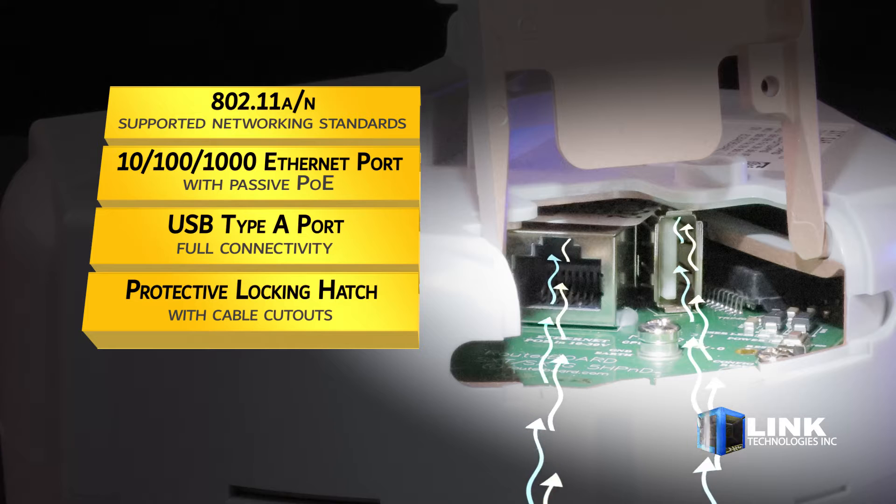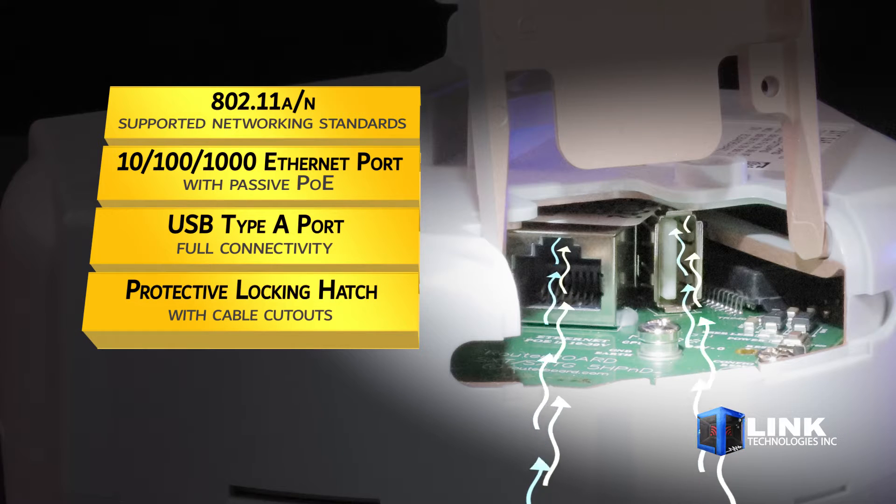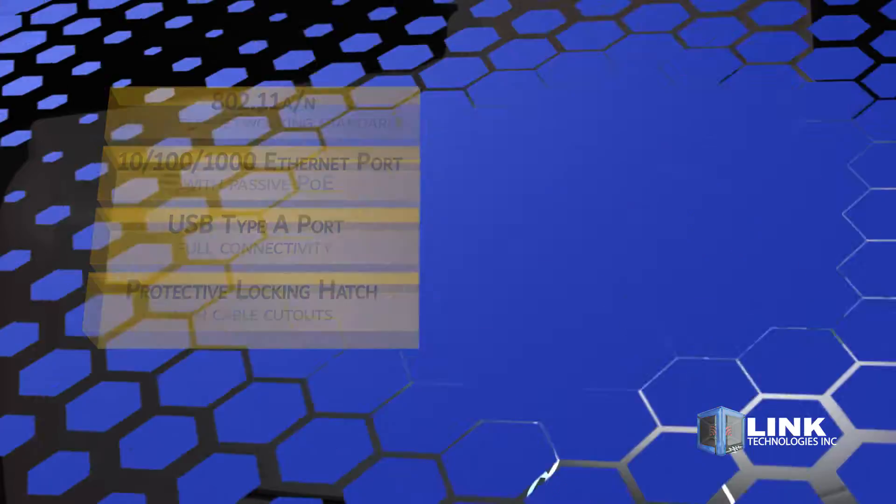Behind this sector hatch, you get one 10/100/1000 Ethernet port with passive PoE and one USB Type-A port.